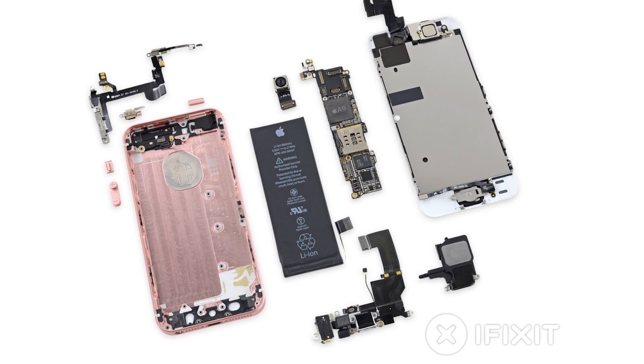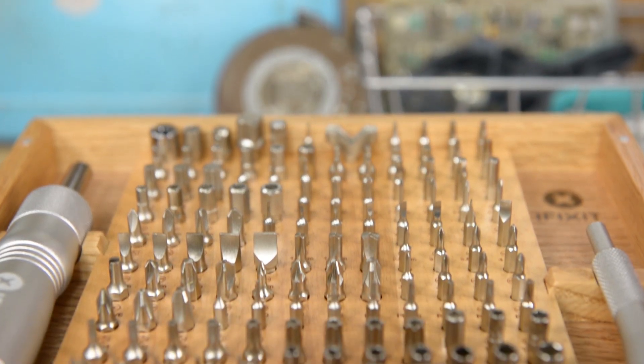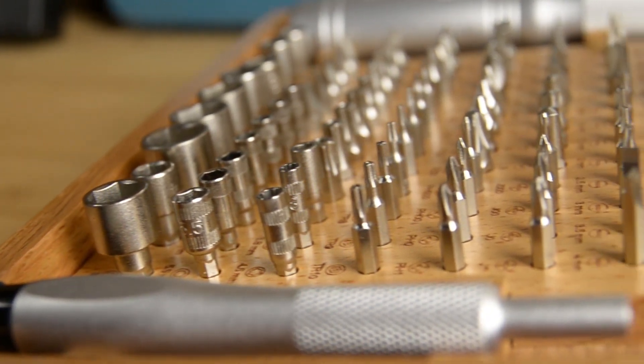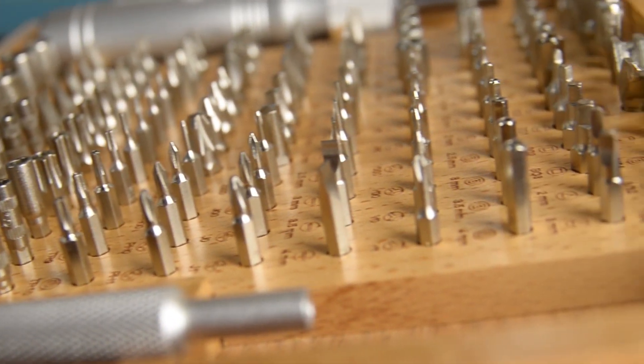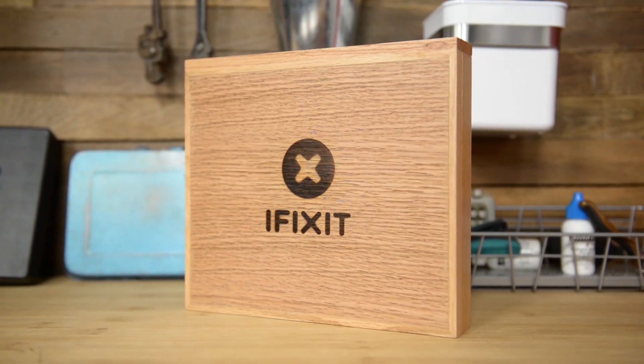You can check out the complete teardown at ifixit.com. We've updated our universal bit kit to include 128 steel bits that span from the harder-to-find, like tri-wing and game bits, to the more common flathead and Philips. We've also updated our handles and made our wood case even nicer than it already was.